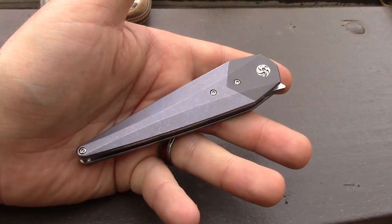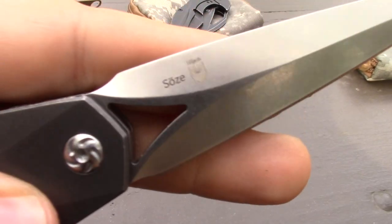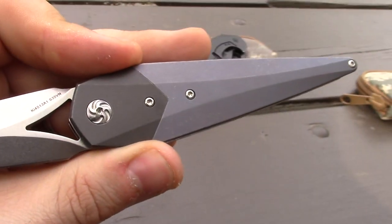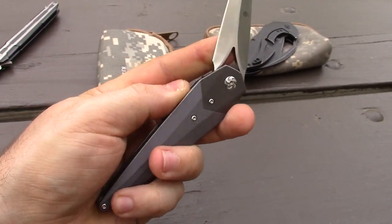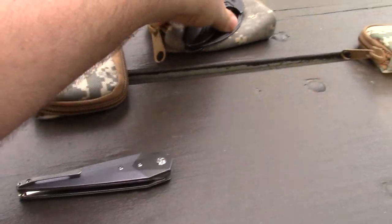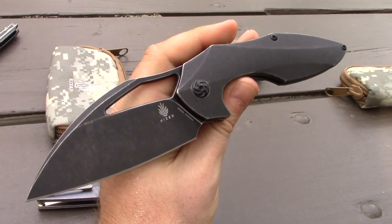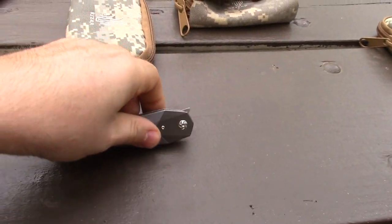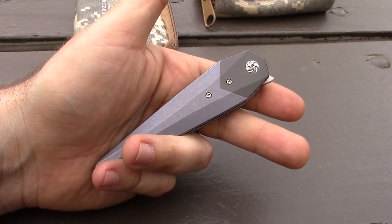Let's go ahead and get into it. What do you guys think this is going to cost? I was very shocked. This particular one does have S35VN with titanium scales. So it's going to be in the Bladesmith line — typically we don't see less than $200 or more. In the case of Elijah Isham's Megatherium, that's $220. Elijah is telling us he's shooting for less than $180 street price. That is insane.